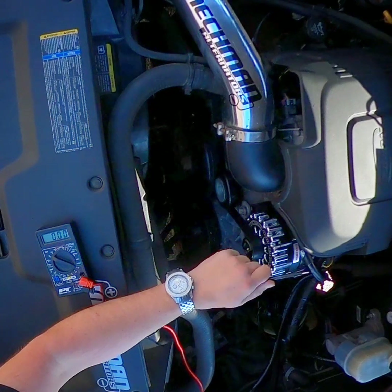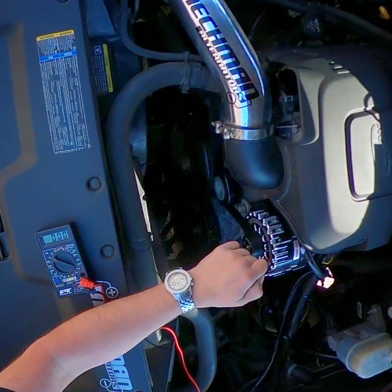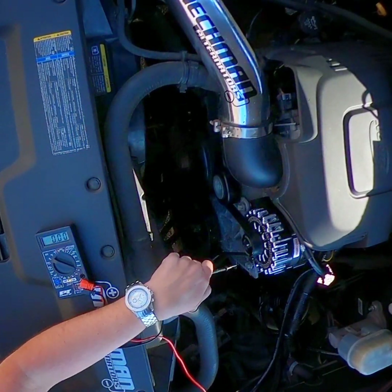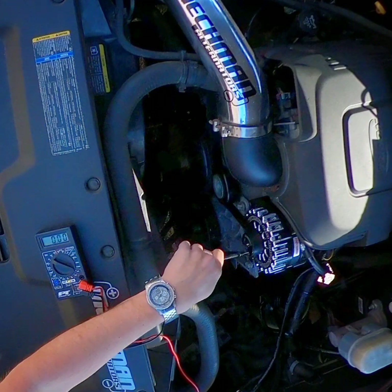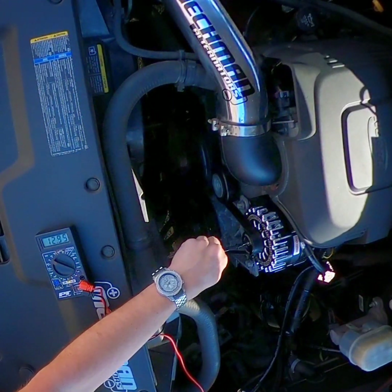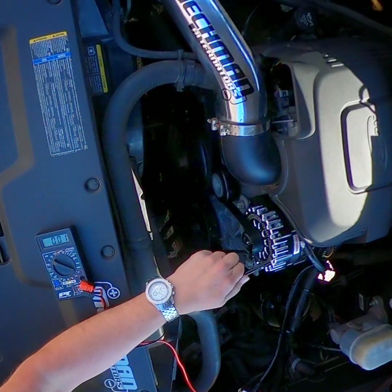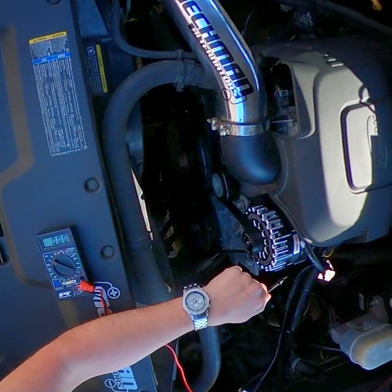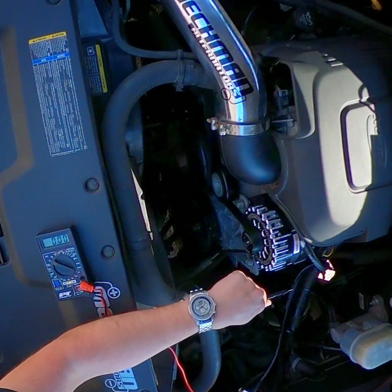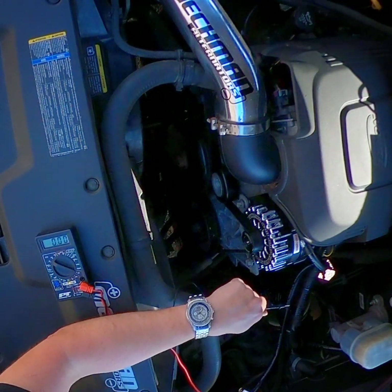We put that ground lug on there because you need to use it. Otherwise, watch what happens when I touch the shaft of the rotor inside this pulley — it grounds there. What it does is it grounds through the rotor and then deadheads at the back of the alternator in the bearing. A bearing is pretty terrible for a ground. Even though it shows good, it's going to make the alternator work a little bit harder.